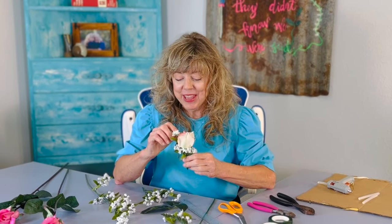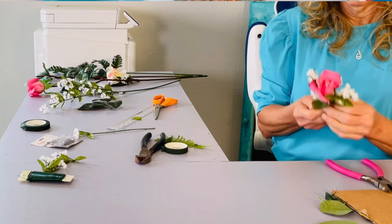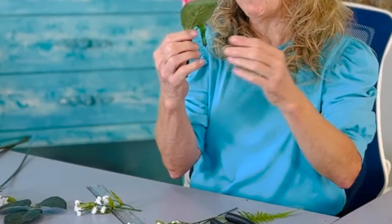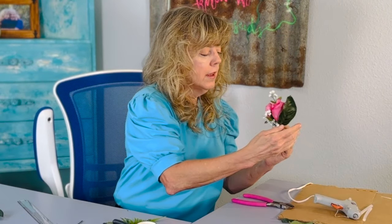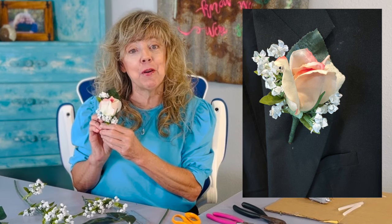Welcome back to Growing with Leno. Usually I'm giving you tips on how to grow your own groceries. Today I'm going to help you create with flowers that you didn't have to grow but you can purchase, and for less than five dollars have your own boutonniere.